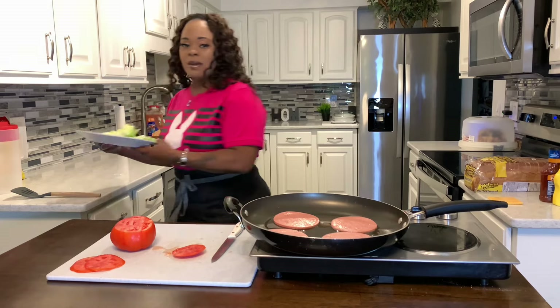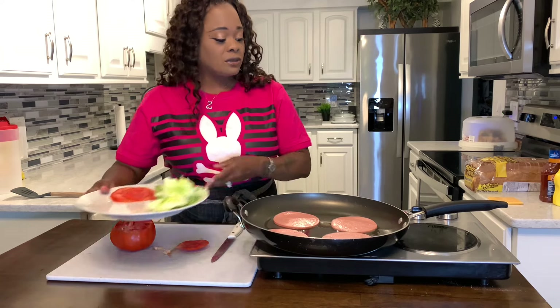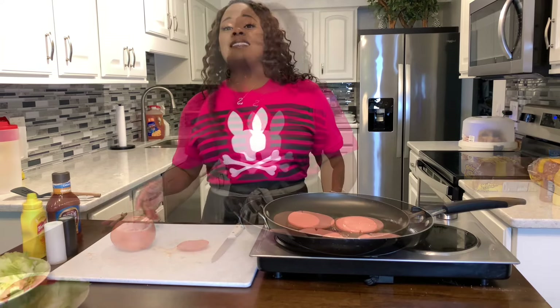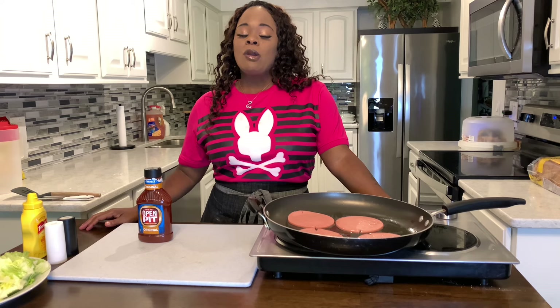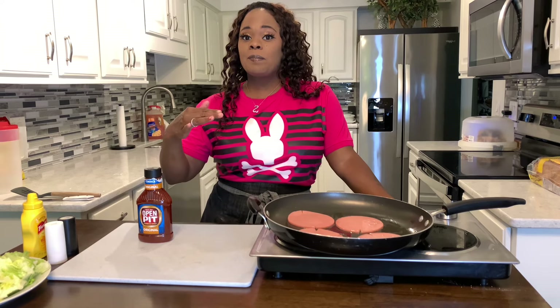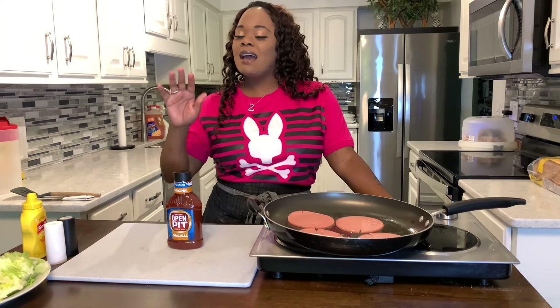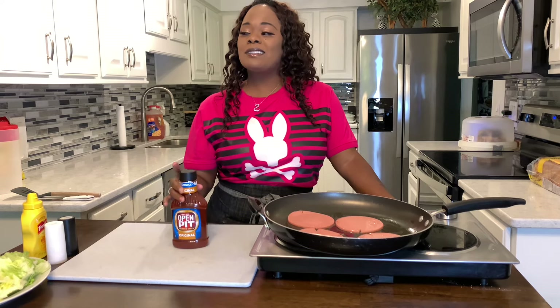I have some iceberg lettuce that I've washed off, and we'll set the two together until we're ready to use them. Our bologna is sizzling up. Now we can talk about why I have the open pit barbecue sauce. Growing up, when we had fried bologna, I would put cheese in the middle, then I wanted open pit barbecue sauce — and that was my fried bologna sandwich. Talk about delicious: cheese in the middle, two pieces of fried bologna, slather on just a little bit of open pit barbecue sauce, and you're good to go.